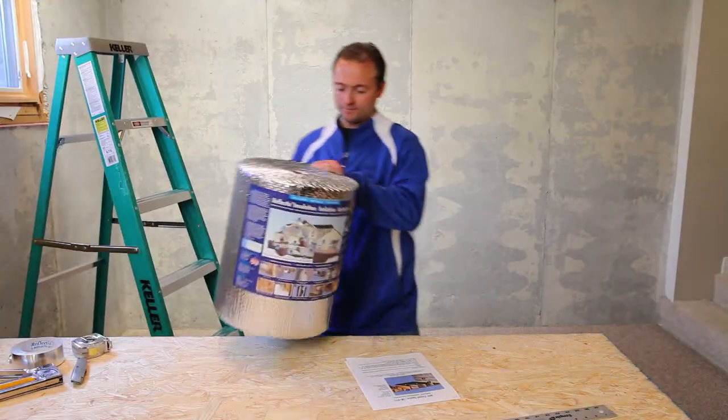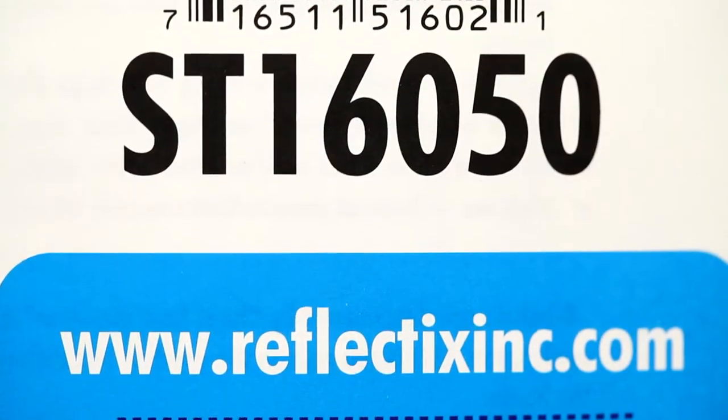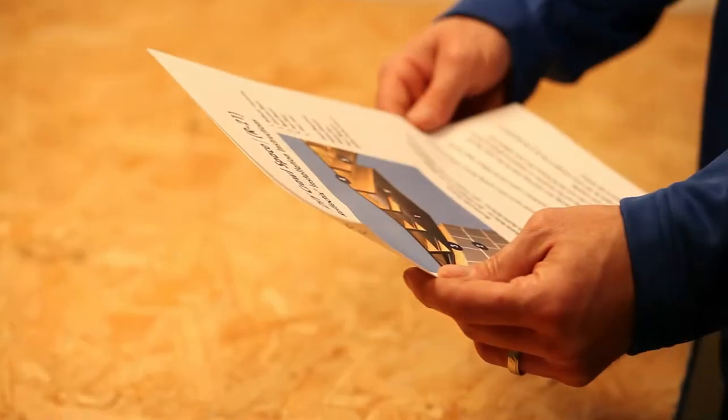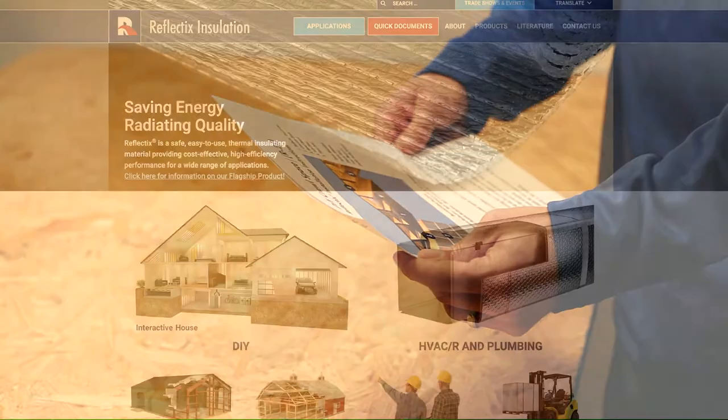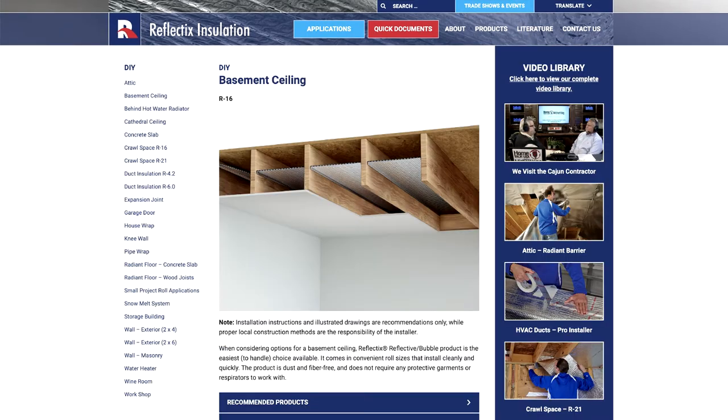For this demonstration, we used a roll of staple tab edge double reflective insulation, the ST16050. For printed installation instructions, PDFs per application are available on our website at www.reflectixinc.com.